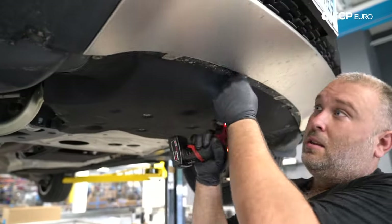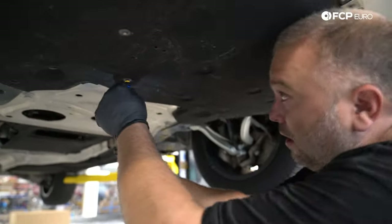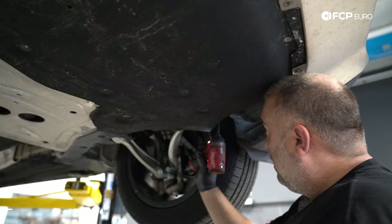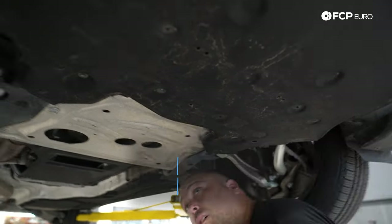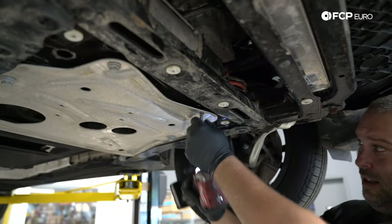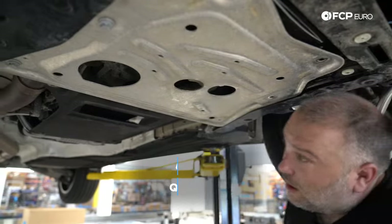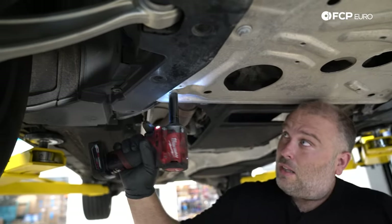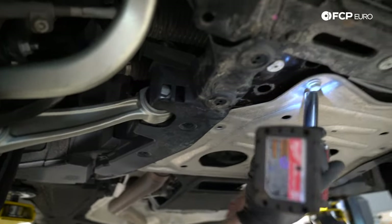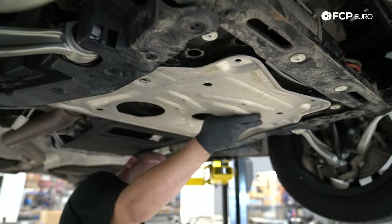Next up, we're going to remove our splash shield. I'm also going to remove the reinforcement plate primarily because when I go to drain the coolant, I don't want it going back that way — I want to leave the bottom of the car as open as possible. The splash shield is just a bunch of 8 millimeter screws, and the reinforcement plate is held down with six 16 millimeter bolts.